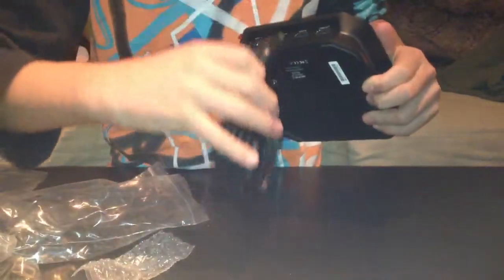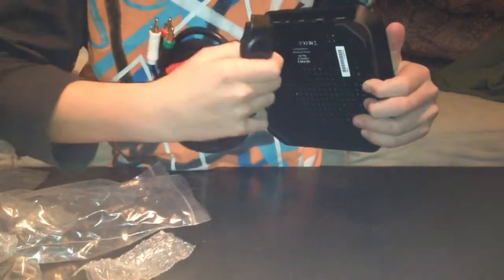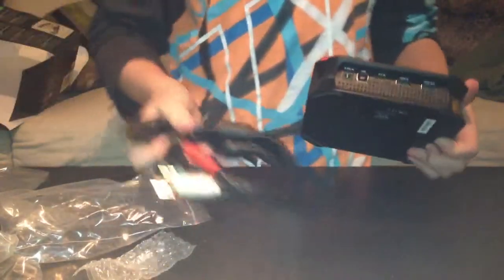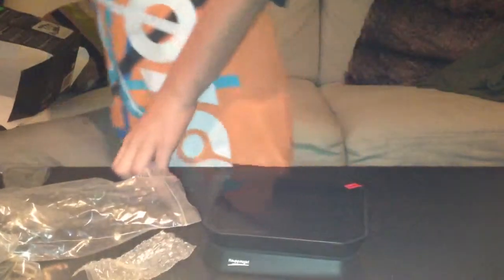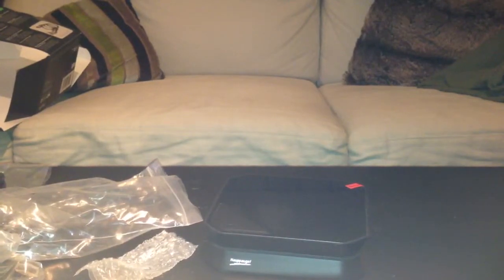These are some cables — I'm not sure what they connect to, sorry, I don't really know what this stuff is. I'm gonna read the instruction manual. But anyway guys, this is the unboxing of the HD PVR 2 — the newest thing. See you next time, bye!